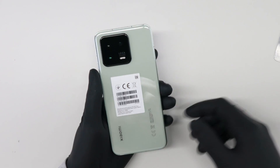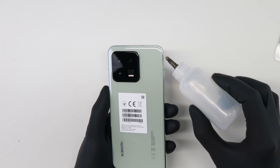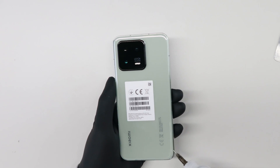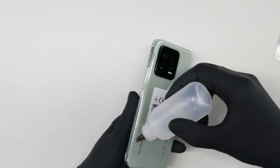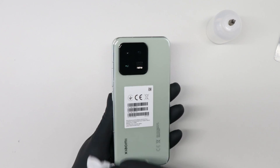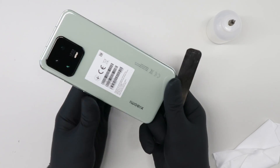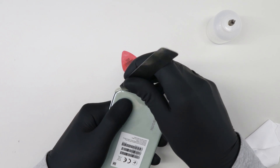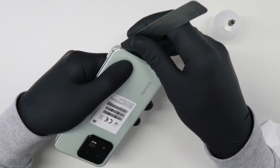I put this already on the heat plate for two minutes at 100 degrees and now I'm using the alcohol, going all around but just a few drops. First I will use this metal tool, but be careful — you can damage the color pretty easy. That's why I use plastic as well.